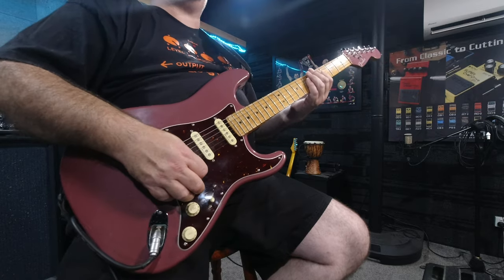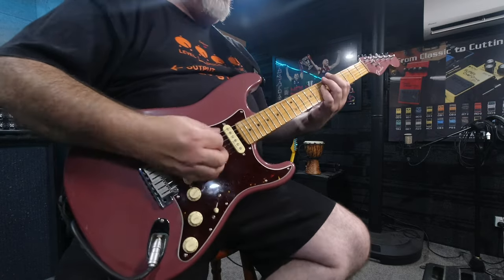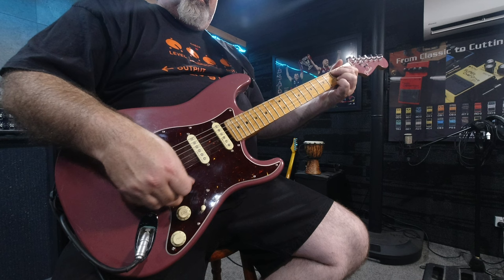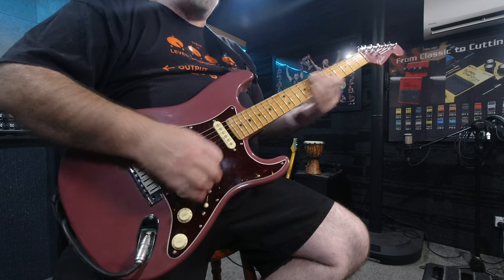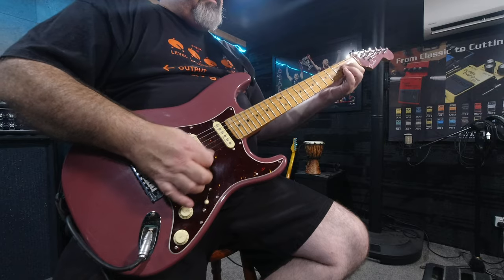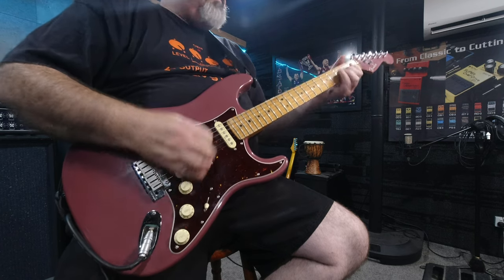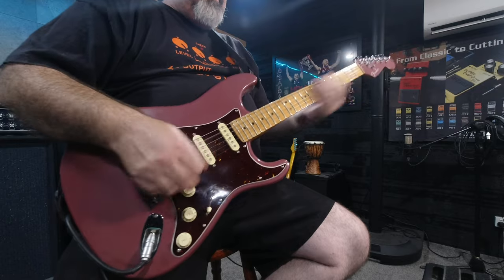And you can still clean it right up with the boost on — still clean it right up with your switch and your volume knob. That's awesome. Well done, MXR.